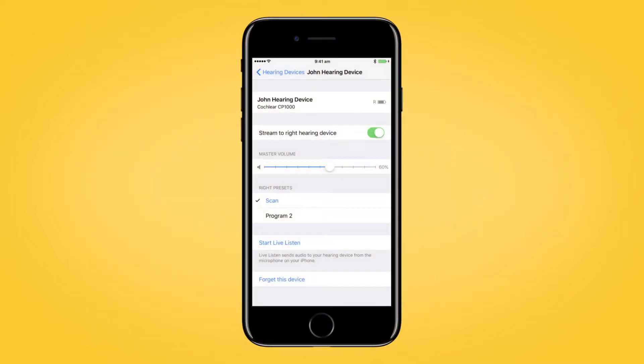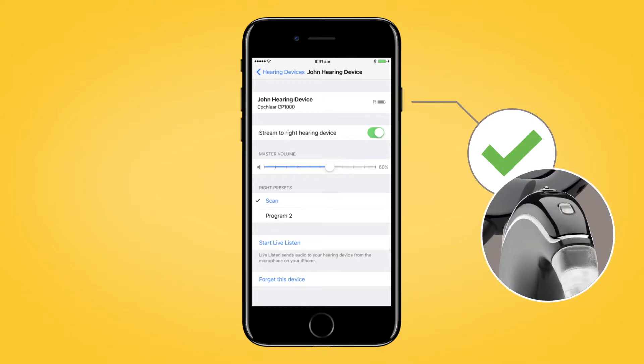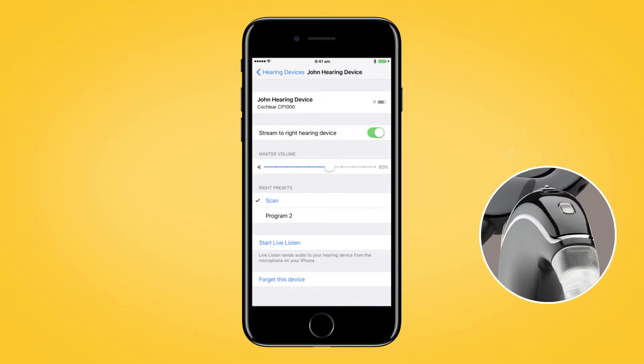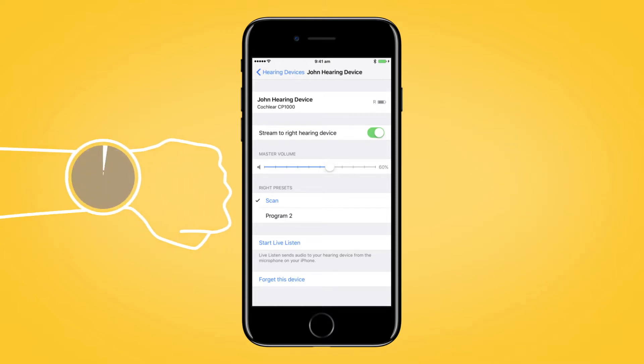Pairing will be finished when you hear a ripple tone and the sound processor light flashes blue for another four seconds. The pairing process may take up to 120 seconds.